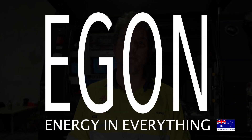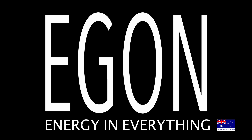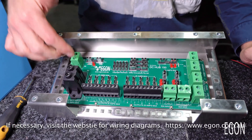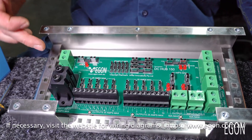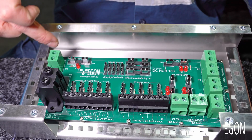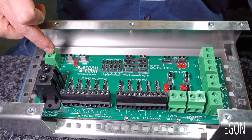Here's a guide on how to connect loads to your Egan DC hub. In the workshop we usually use this connector here for really big loads — for example, a twin piston compressor that can draw up to 80 amps. This will be the right connector for it.